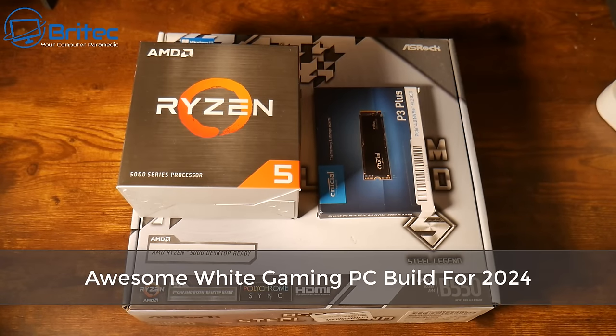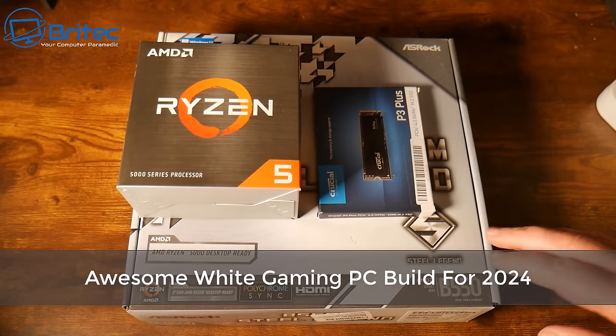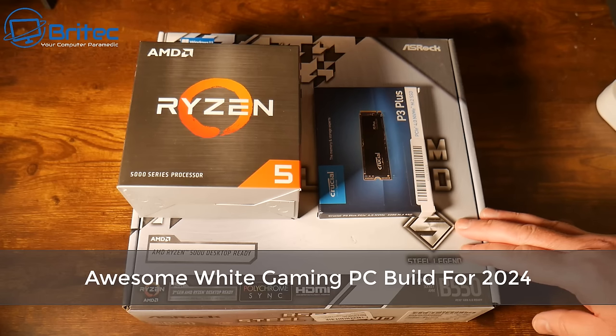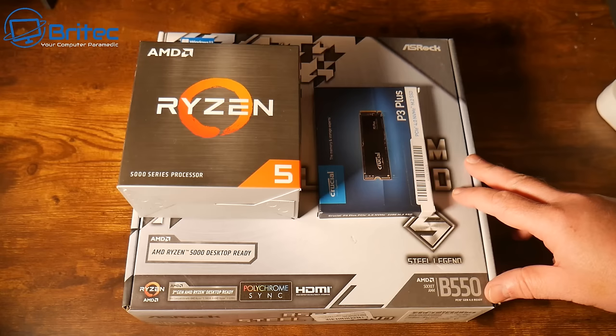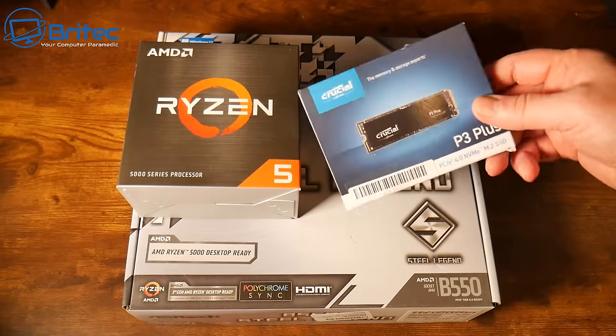We've got another PC build video here. These are the parts we're going to be using, and we've got some other parts as well that we'll go through as we use them. We've got the ASRock B550 Steel Legend motherboard — a really nice looking motherboard — and that's the one we're going to be using for this build.